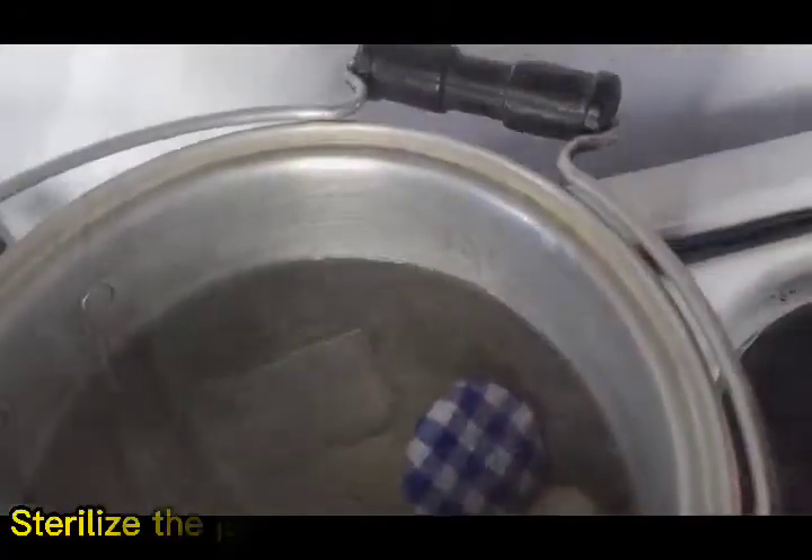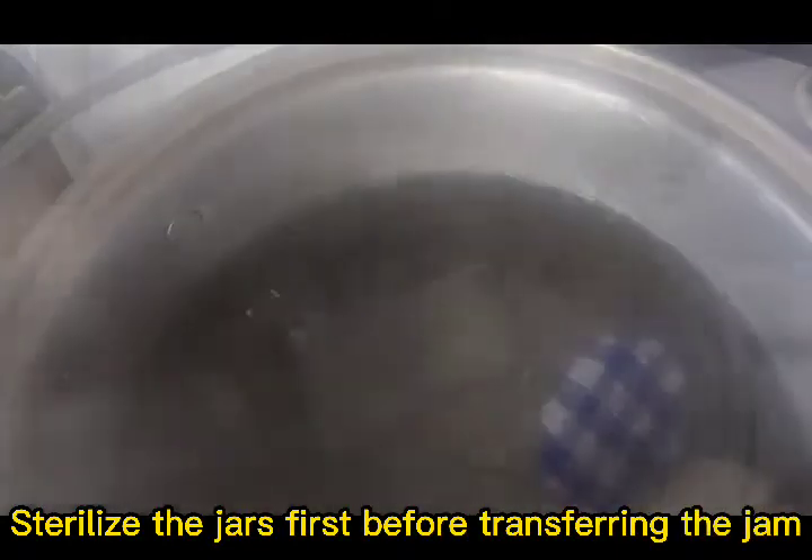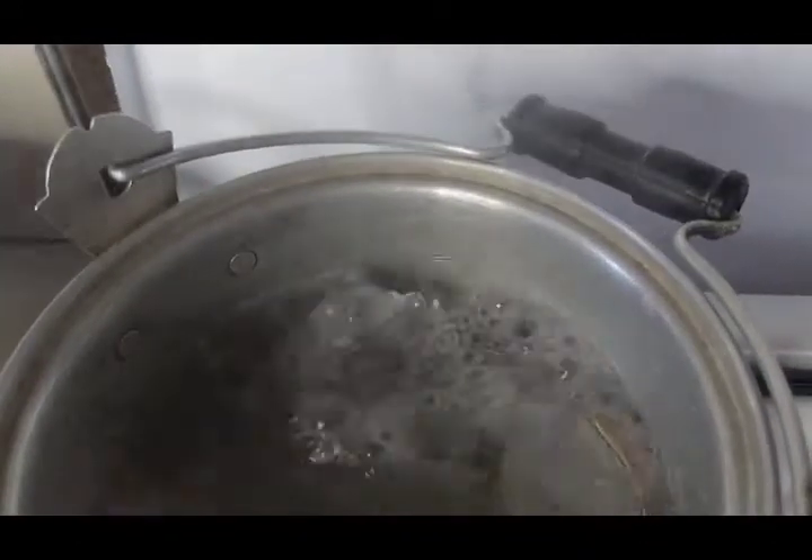Before transferring our jam, sterilize the jars first. Sterilize them for 15 to 25 minutes.